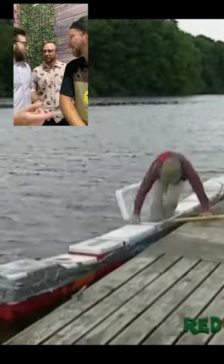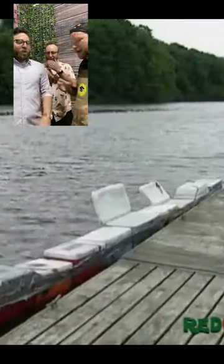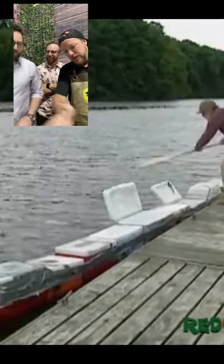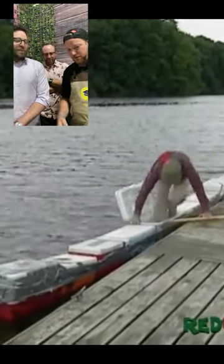Jonesy, duct tape those together for us — let's get out on the water! I'd want to do more of like a rectangular pontoon style. Get the whole crew out. The straight line might be a little sketch though.